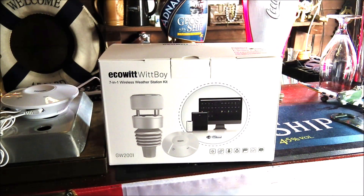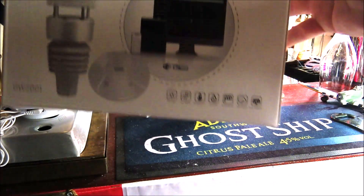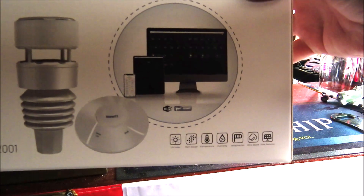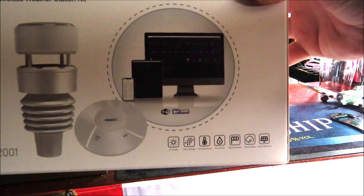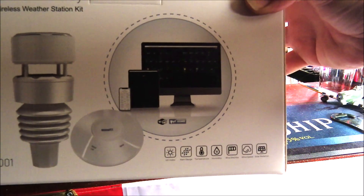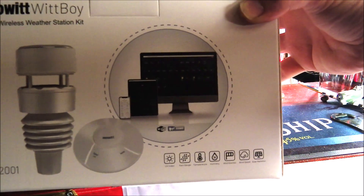The Witboy WS90 7-in-1 weather station can monitor the following conditions around your outbuilding: UV, rain, temperature, humidity, wind speed, wind direction, and solar radiation.